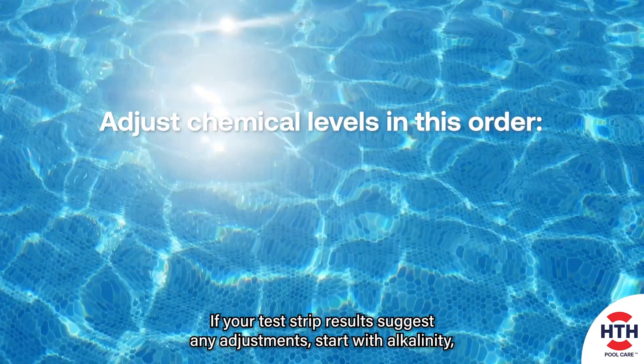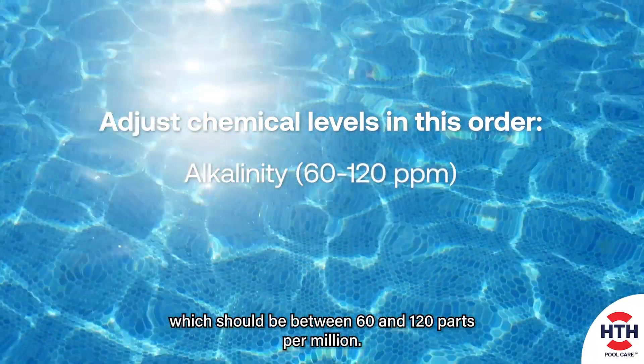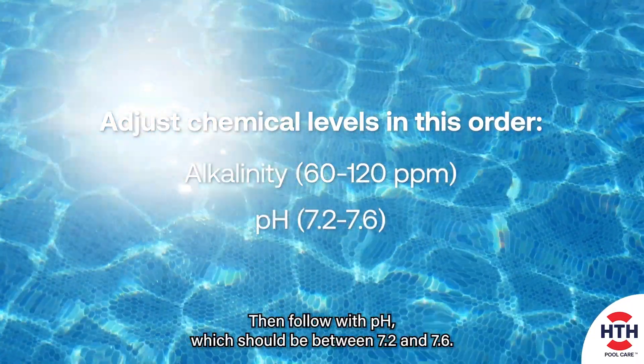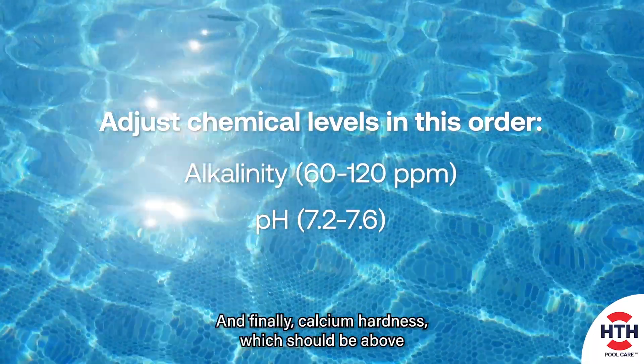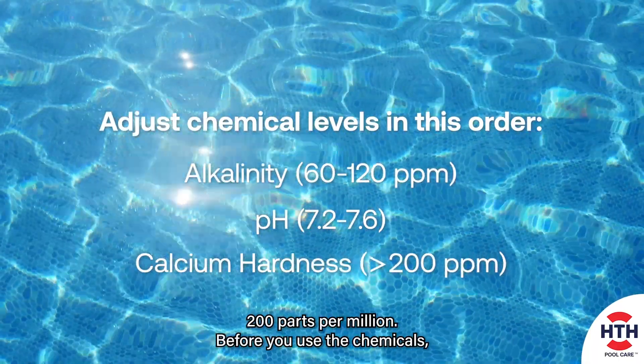If your test strip results suggest any adjustments, start with alkalinity, which should be between 60 and 120 parts per million. Then follow with pH, which should be between 7.2 and 7.6. And finally, calcium hardness, which should be above 200 parts per million.